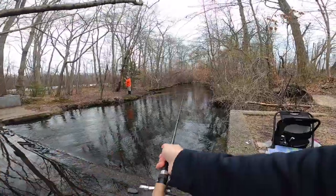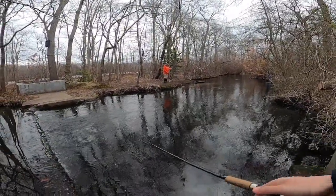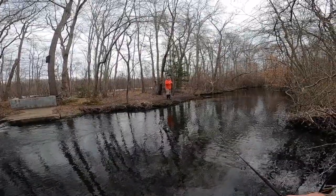Heading to the spot now. Got home pretty late last night off Amtrak.